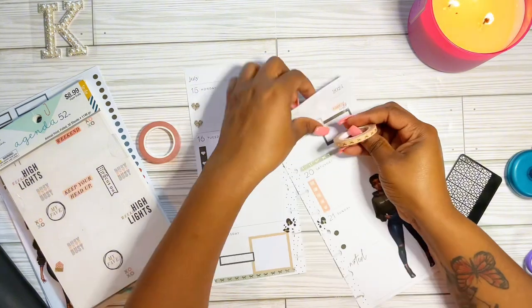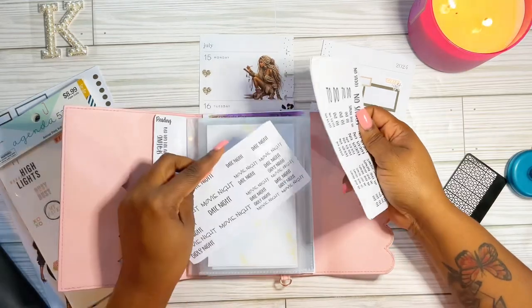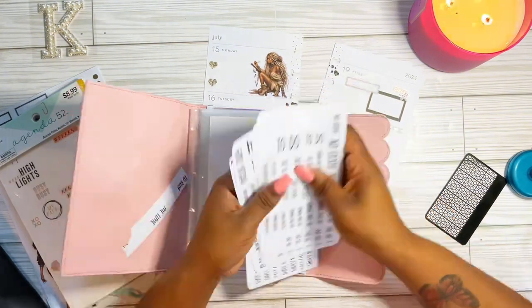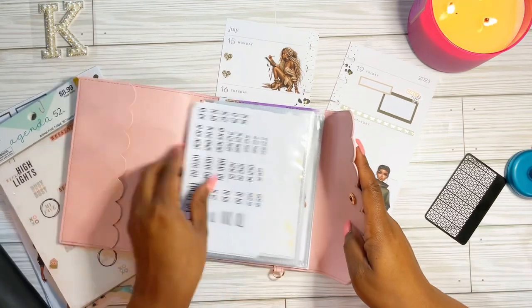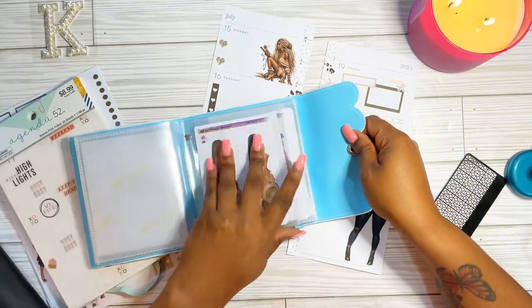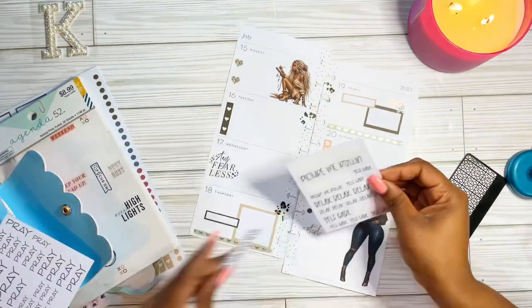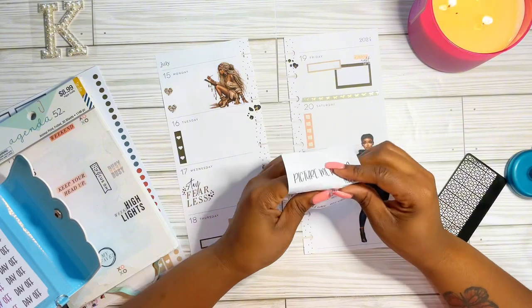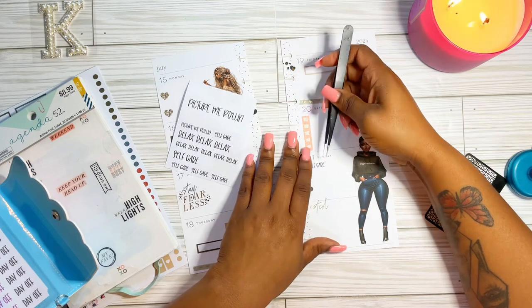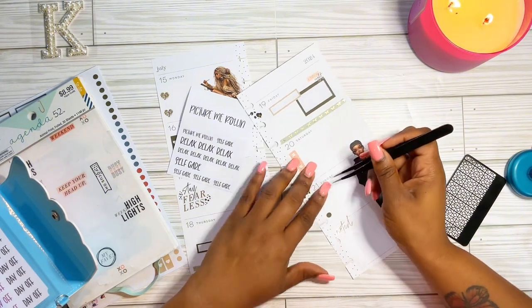I'm adding a little washi tape that I purchased from Simply Yielded — I added the green, kind of a mint color, to make the spread pop with a different color of green. I went back to find some fun stickers to add, and I grabbed my mini sticker album from Simply Yielded to pull a sticker that says 'Girls Night' since we're going out Friday. I'm also placing my self-care sticker here.